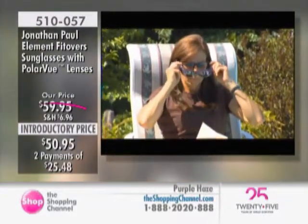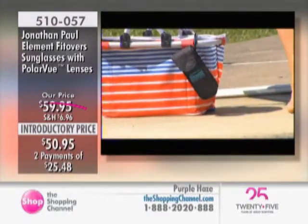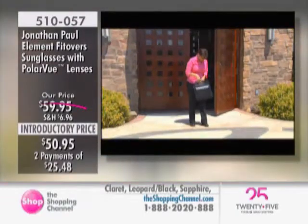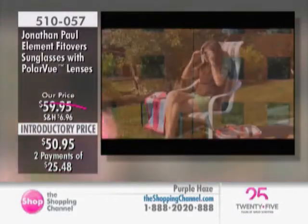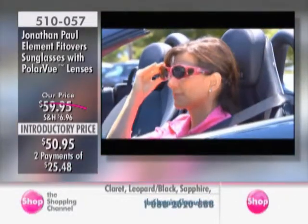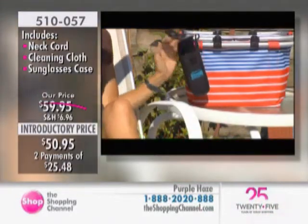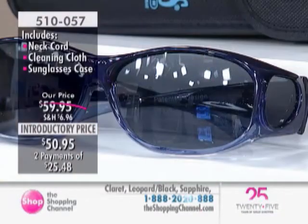Whether it's sitting by the pool or schlepping around with kids, a dog, and shopping bags, we all go out in the elements. Regardless of whether it's a business meeting, cruising in a convertible, or sitting outside reading, it's an ideal time to get introduced to Jonathan Paul Fitovers. Jonathan Paul is the leading designer name in glasses that fit over your existing eyewear — a prestige brand and, I believe, the highest quality available.